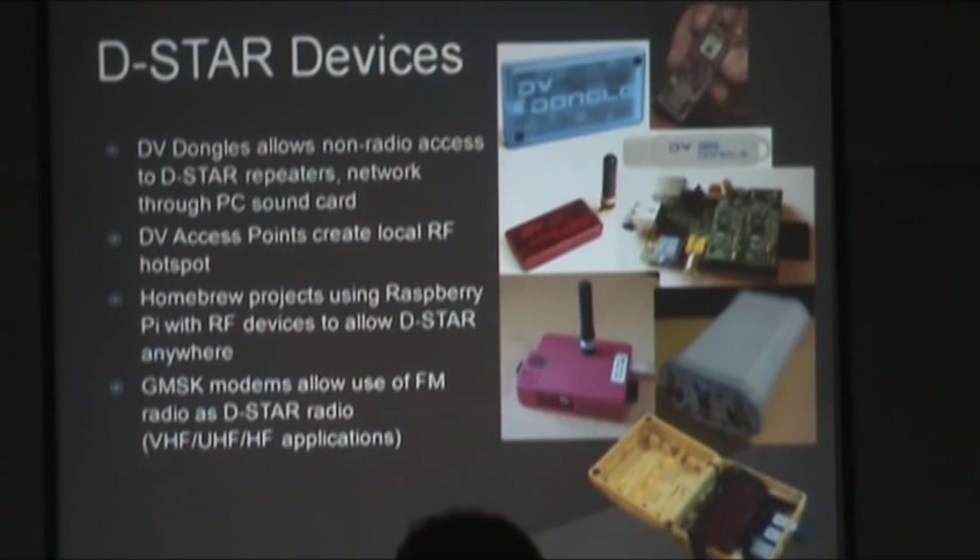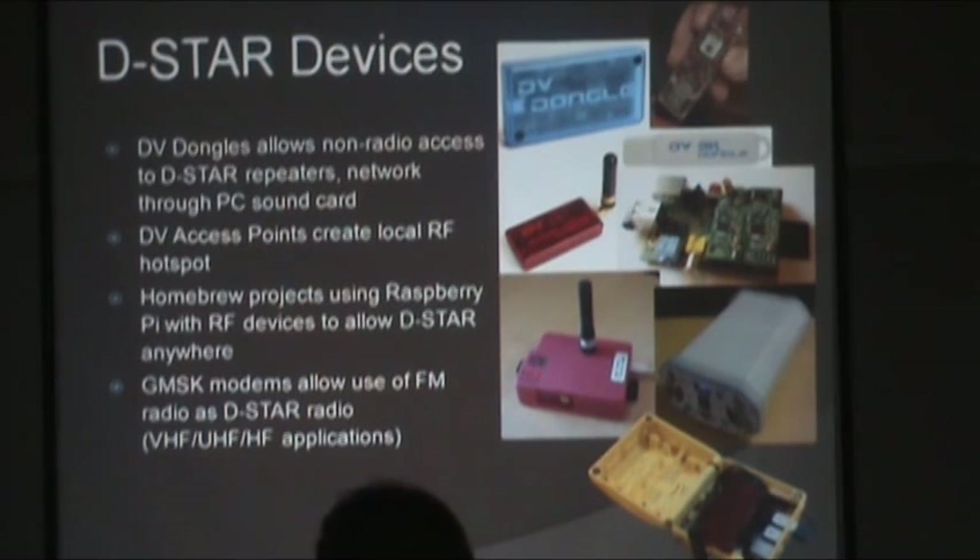There are also GMSK modems. Because D-Star uses GMSK modulation, a modem can convert analog and modulate a radio with data from vocoders. You can use a regular FM radio with a 9600 baud packet port and make it into a D-Star radio — clunky but we're hams, we do that stuff. I've run my Yaesu FT8800 and 857 as D-Star radios on VHF, UHF, and HF. The point is there's a lot of stuff out there, and by being early to the block and having an open standard, a lot is being developed.